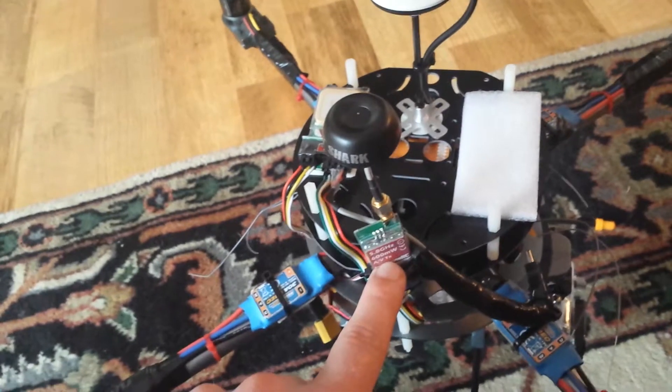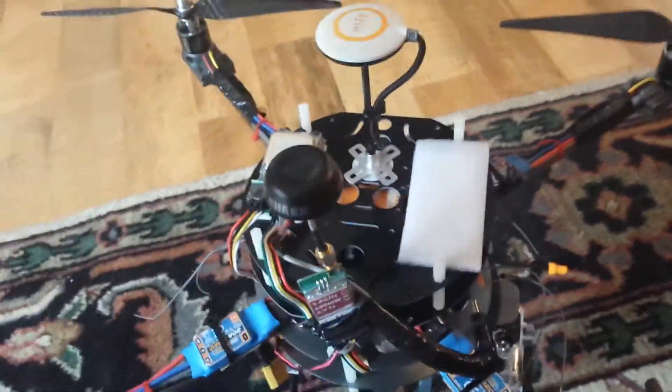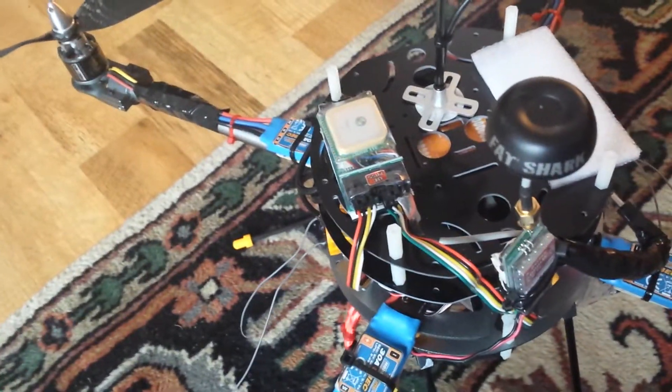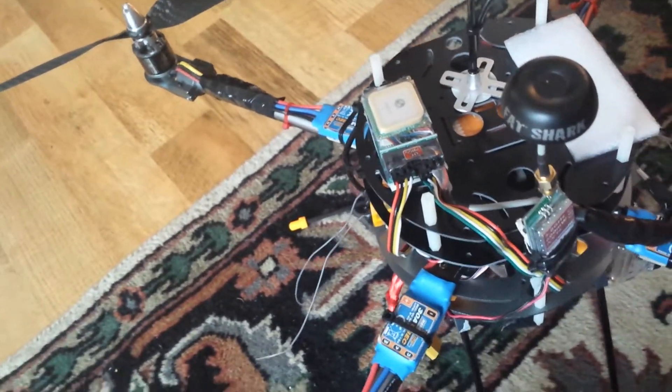I'm still running the Fat Shark 600mW 5.8GHz Immersion RC setup. No complaints with that system at all. The EZ OSD from Immersion RC is a great OSD — I love it, everything is very accurate, and the GPS is very accurate.